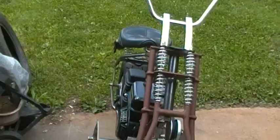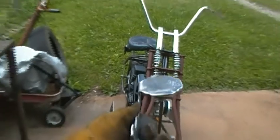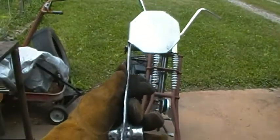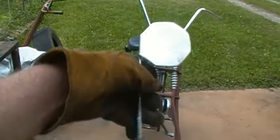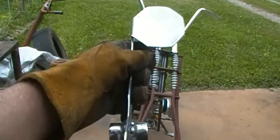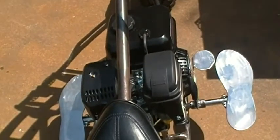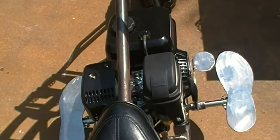Anyway, you get the idea. So maybe this will help you share my vision — can you imagine putting your foot on that? I think that'll work. Here's a little better look. Did you see that working? I can see that working.